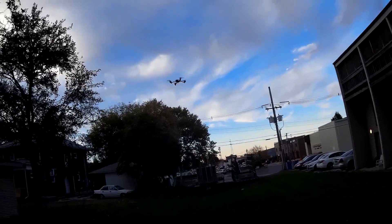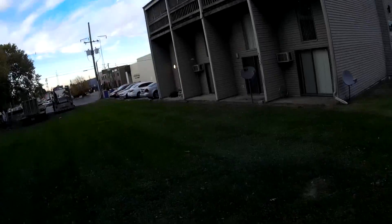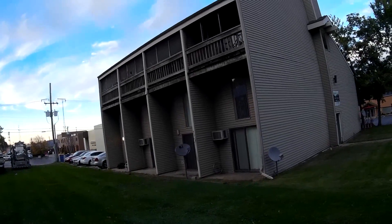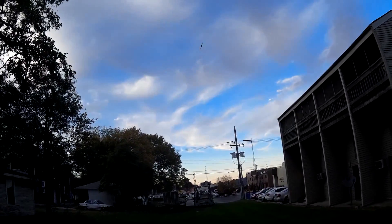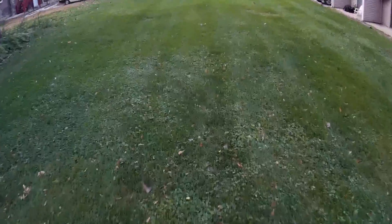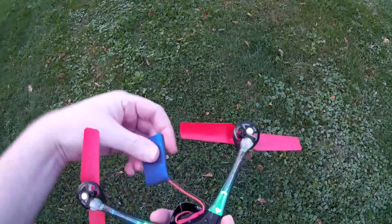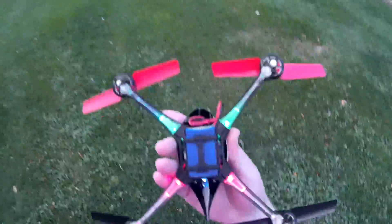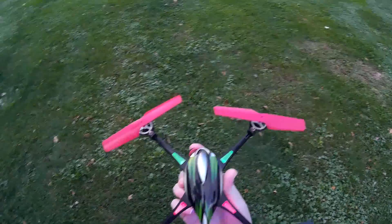No problem — let's get some height here. I think that was like four or five backflips in a row. You just hit the flip button and keep holding the stick and it just keeps flipping. Looks like it was losing some angle doing multiple flips. I hope my battery didn't pop out — I thought I saw something fly off, but maybe that was just grass. Looks like I got all my landing feet.